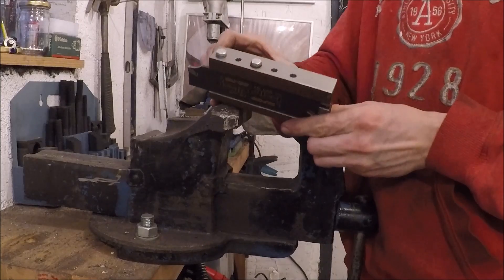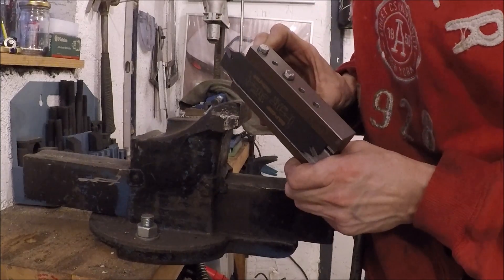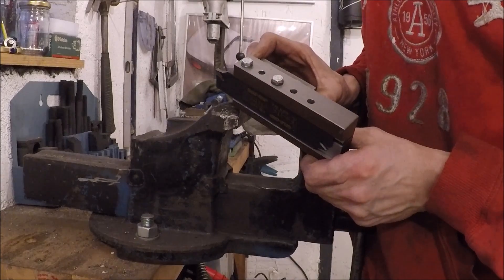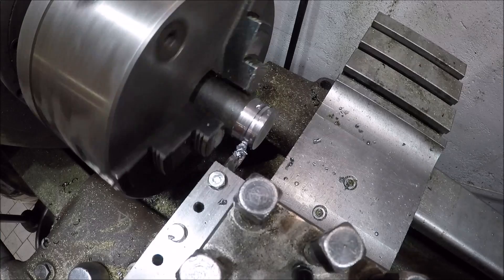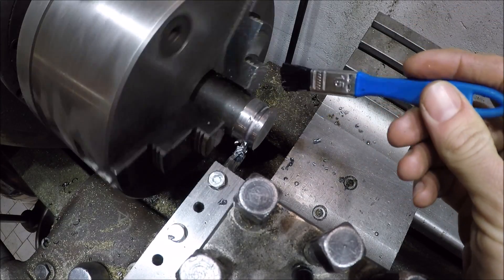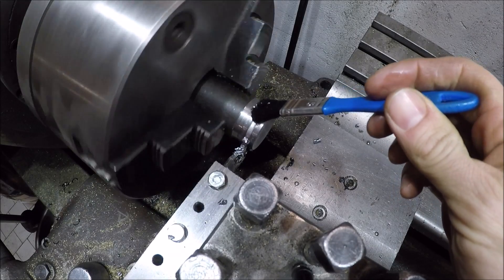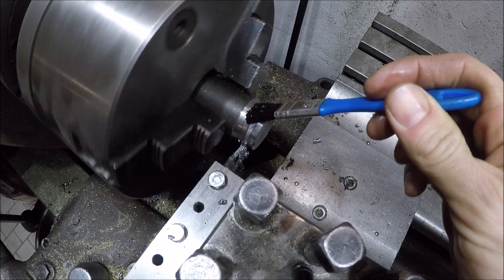After some finishing, here's the finished tool holder — and all that's left now is to take it out for a test spin. It seemed to be working out really well. I need to try some different feeds and speeds for this new tool and learn how to use it, but I'm really happy with the result.